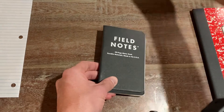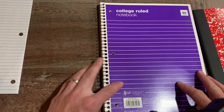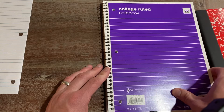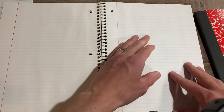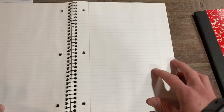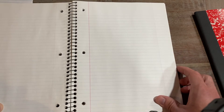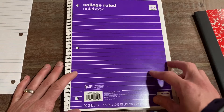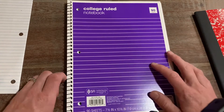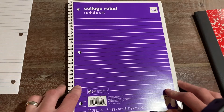Next, I want to take a look at the spiral. Everyone should hopefully have experience with the spiral. Spirals are good in the sense that you have a lot of room, you have structure, you have lines. The cons: if you're left-handed like me, you're constantly running into the spiral, which is annoying. Second major con is you're limited to a number of pages — these are 90 pages. They're super cheap though, like 40 to 50 cents for 90 sheets.